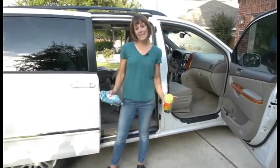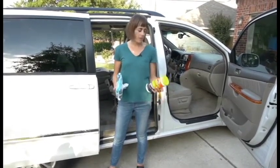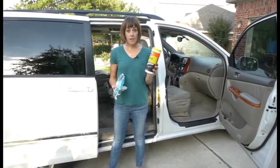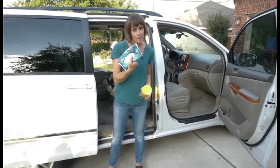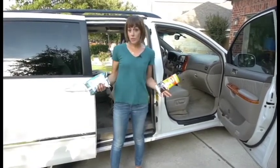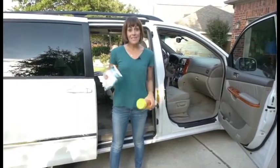So once you've vacuumed, on a basic clean the next thing you want to do is just get in and wipe down all the surfaces — wipe off the seats, wipe off the console and everything. I keep wipes in the glove compartment so I usually have them when I'm ready to go. If you're a mom, you've got some baby wipes on hand and they work perfectly for this kind of stuff. Just get in, wipe everything down, and then if you're doing just your regular clean, you can start putting stuff back in and you're going to be good to go.